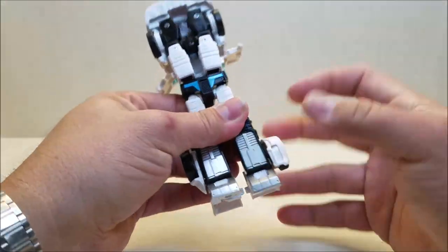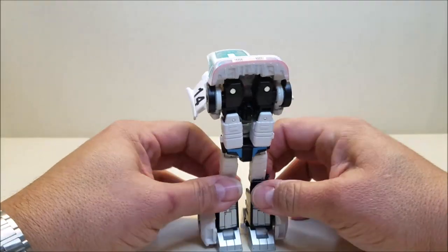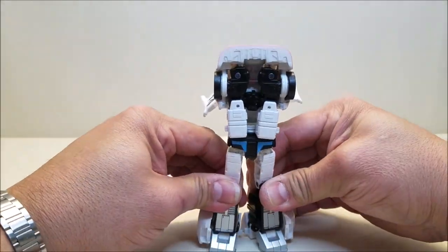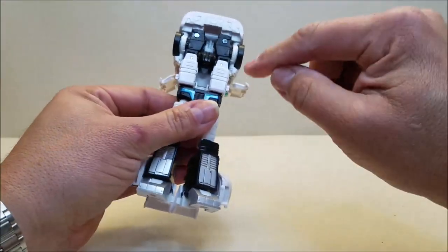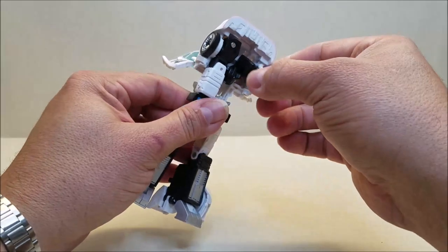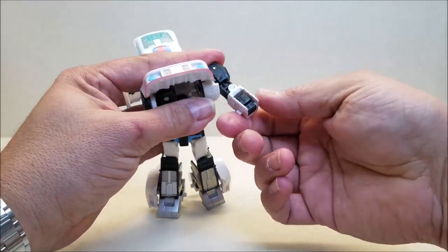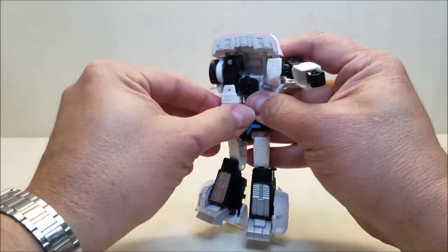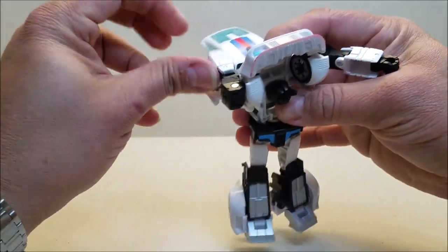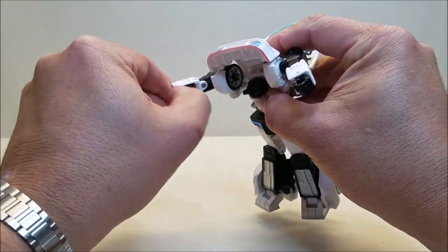Let's work on the legs. Legs are super easy — these are just going to accordion out just like that. There is a little tab right here on the knee joint that's going to go into the slot on the knee, so you can tab those in. Bring the feet out. Separate these and turn the wheel wells. Grab the arms, bring these up, they come out, then rotate down. Rotate the forearm and bring out the fist. Do the same on the other side.